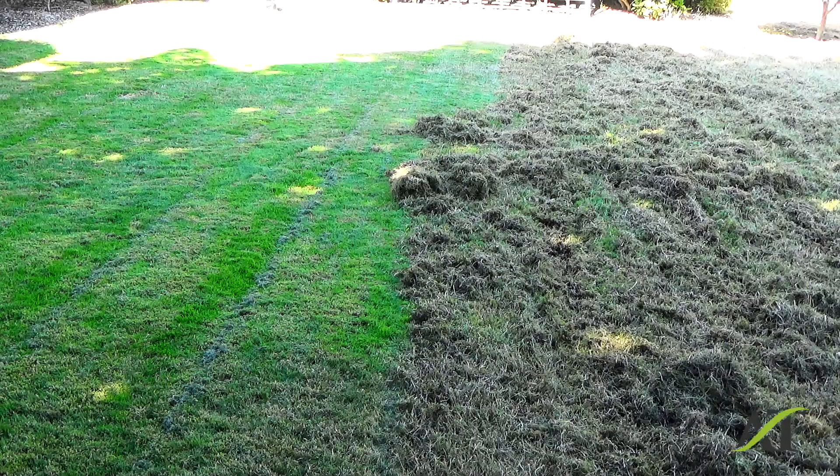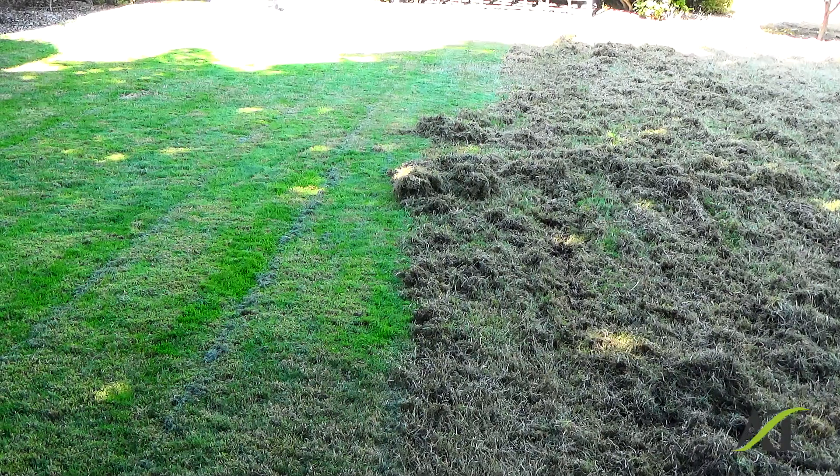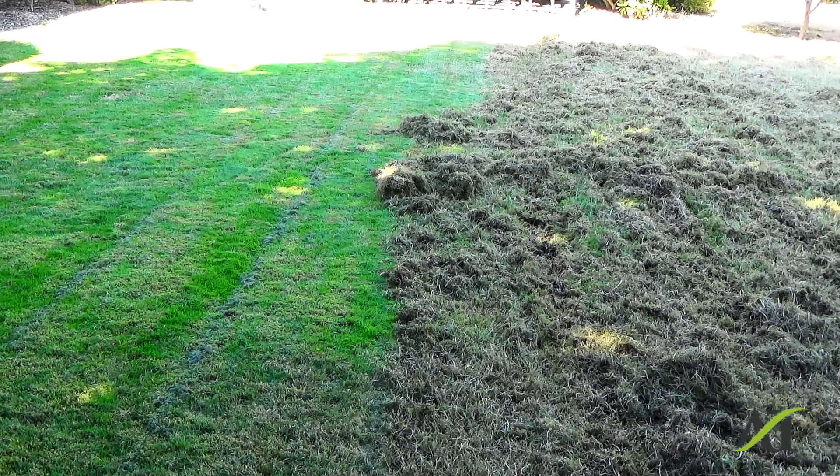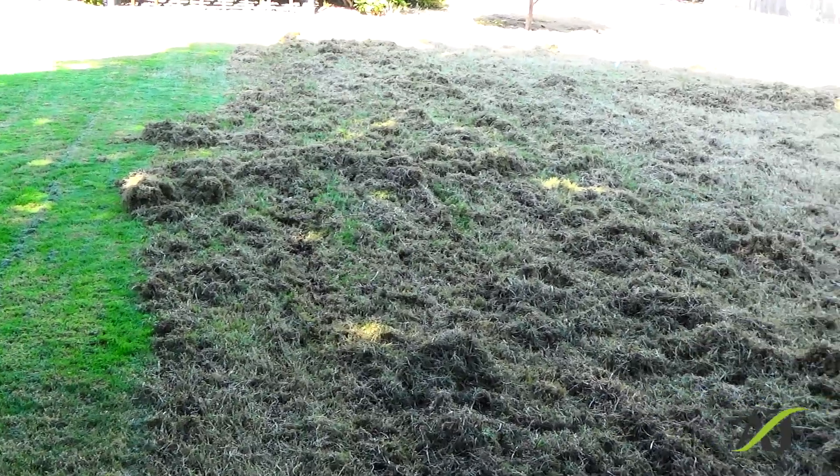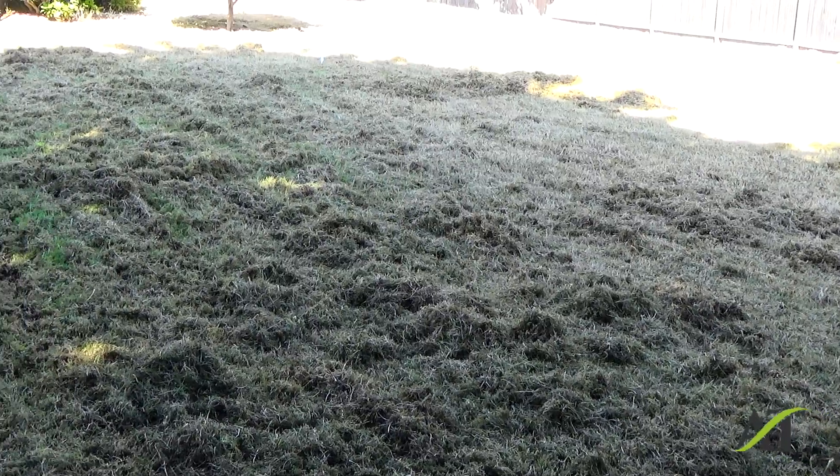Thatching in August in preparation for fall overseeding. In springtime, this thatch, moss and dead grass that I pulled out of this lawn in springtime would be very, very heavy and it would be a major, major chore to rake all this up. This is a good sized property here and I've got a fair amount out of this property.